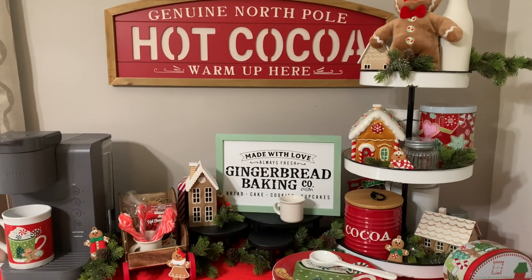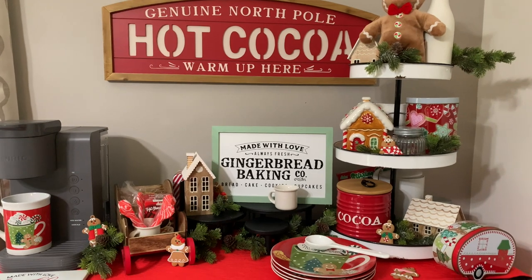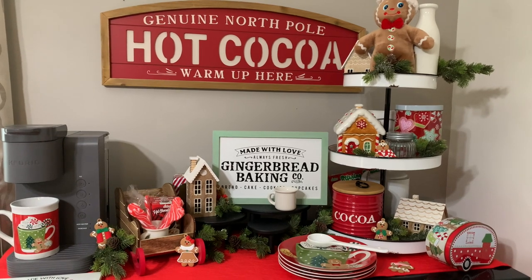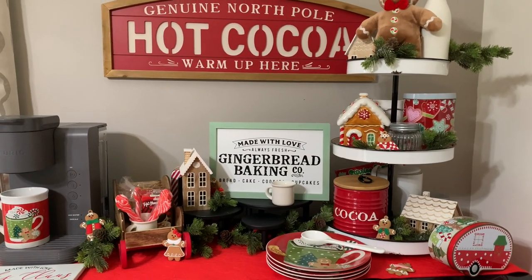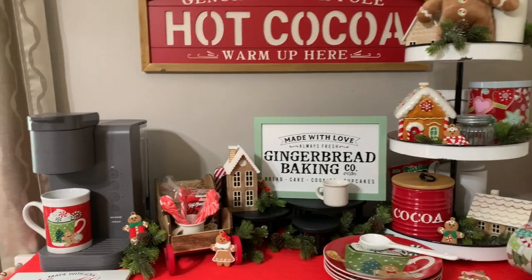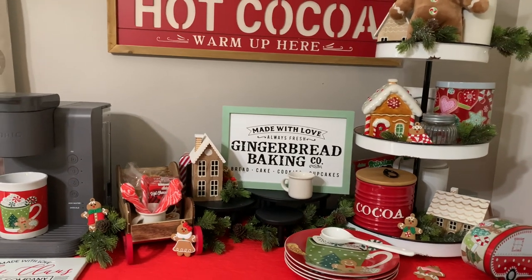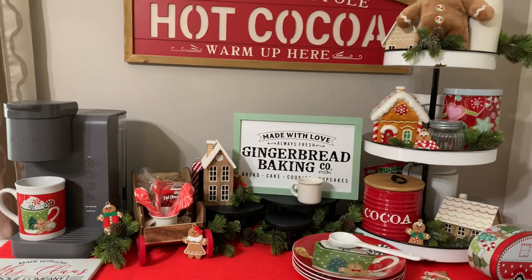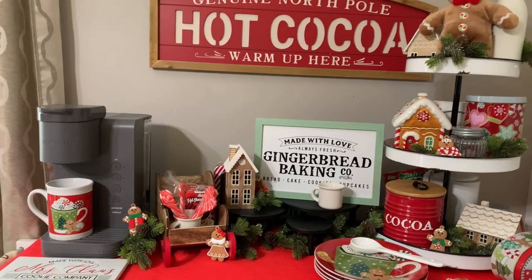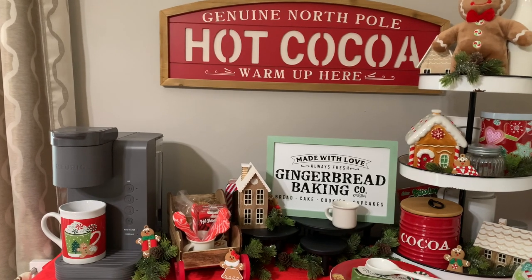Hi hopefuls, thanks so much for coming back to the channel. Today I want to share our coffee and hot cocoa bar for 2021. I've done this for several years now for different seasons, but for Christmas I really like to do it. I didn't buy really anything except about two things to incorporate it this year.